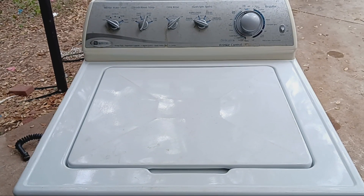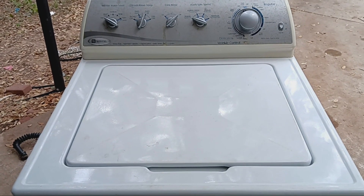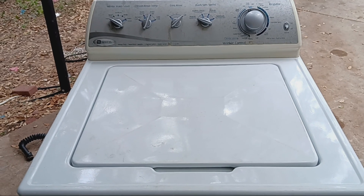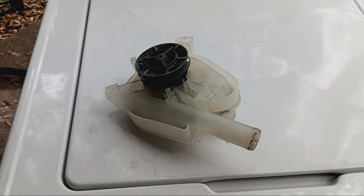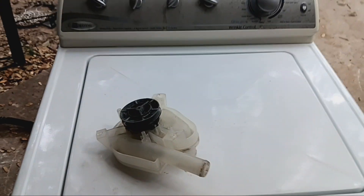So this Maytag washer — I replaced the belt, so I got a belt service, and I also replaced the pump. There's the old pump; I got a new one in there, brand spanking new. So there you go.